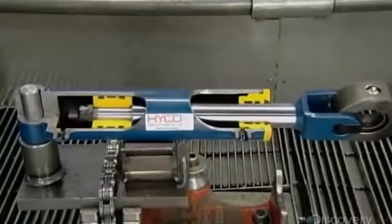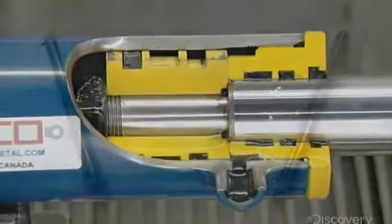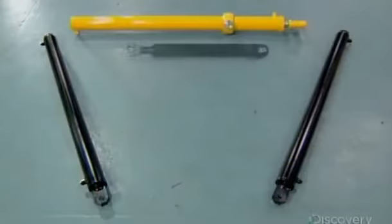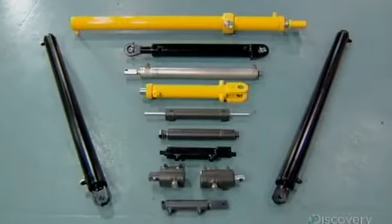Now complete, these hydraulic cylinders are ready to leave the factory. They'll soon be under a lot of pressure to keep machines and mechanisms operating, but it's the kind of pressure they've been made for.